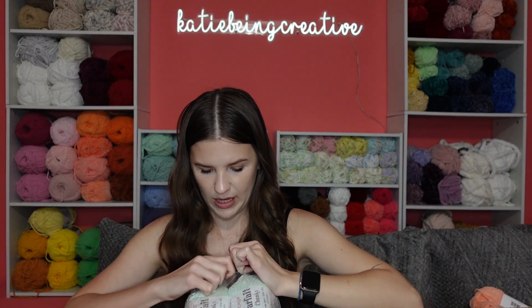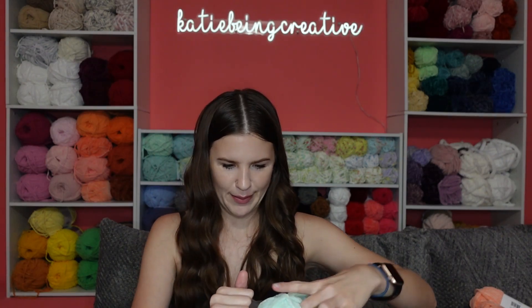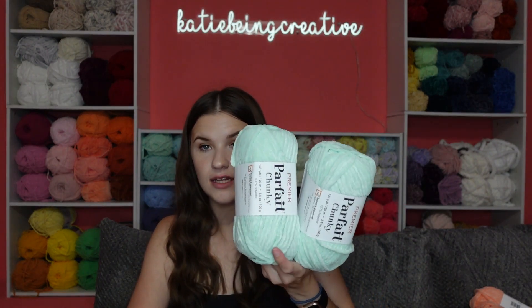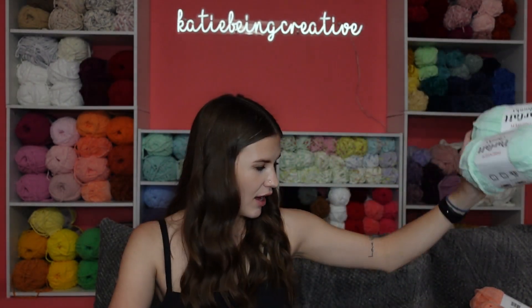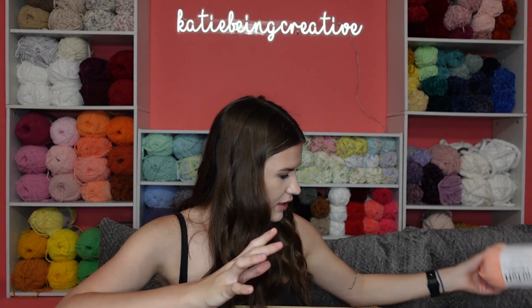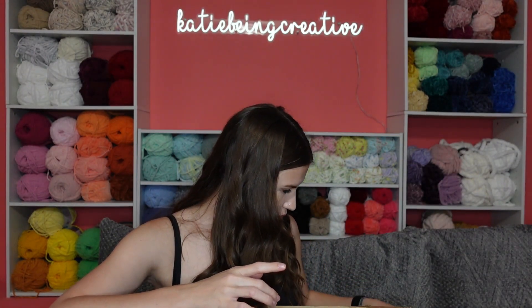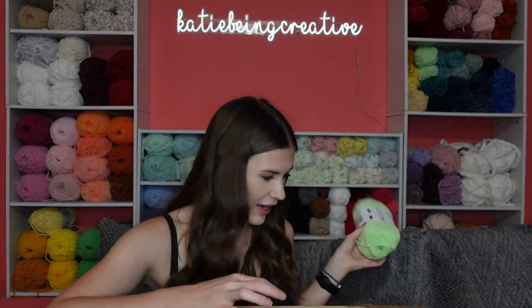Next we have a color called Mint, which again pretty much describes it perfectly. These two are so pretty. I feel like a lot of these I'll probably make axolotls with because I like to do axolotls with two contrasting colors — like this pink with a brighter pink, or this green with the darker green I already have.